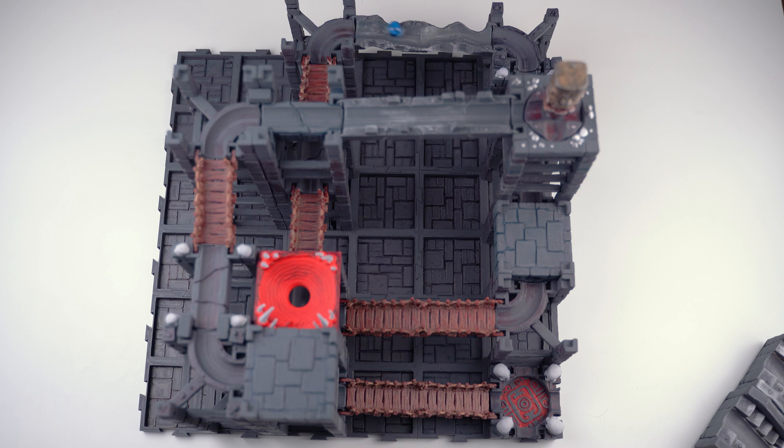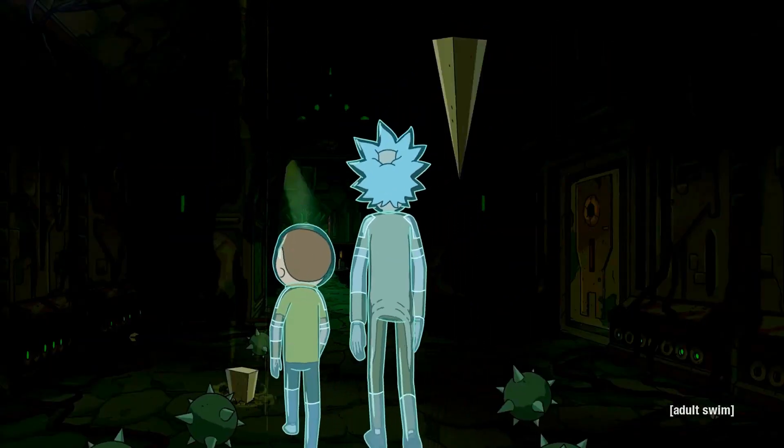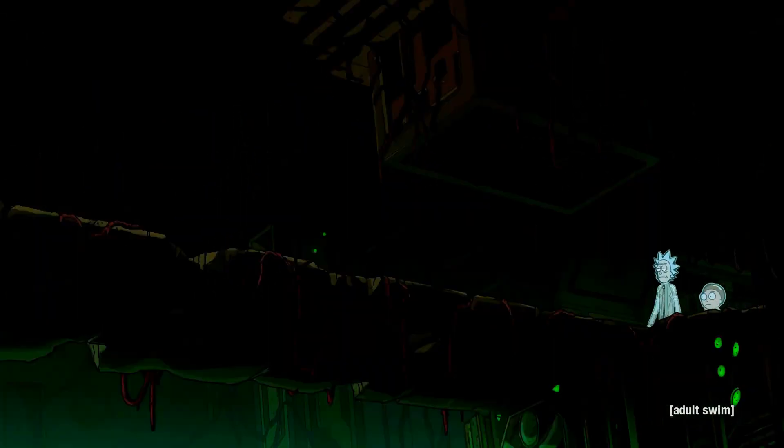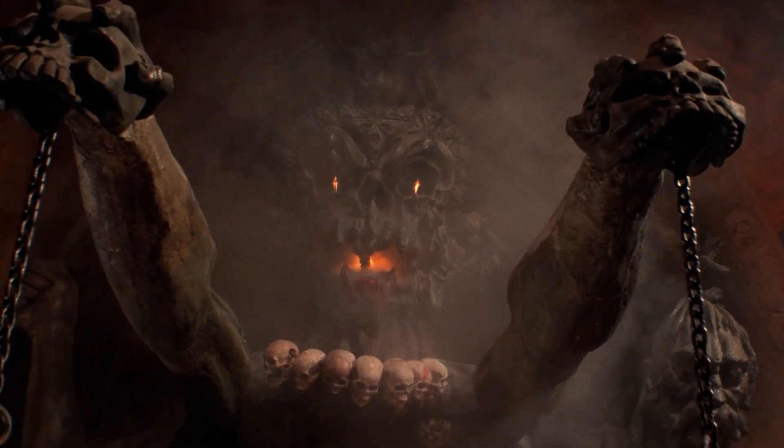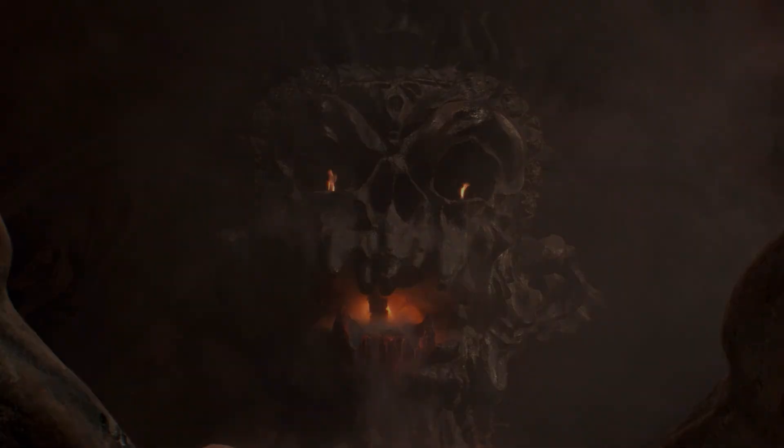No, no, no. This isn't a temple adventure — it's a total disaster. It's supposed to be a high-speed, heart-pounding escape, not a slow, clunky mess. Total waste. It's supposed to be a key.